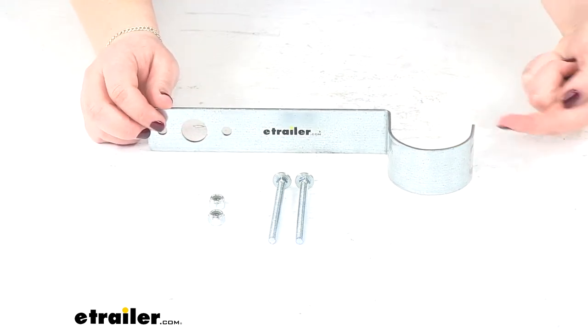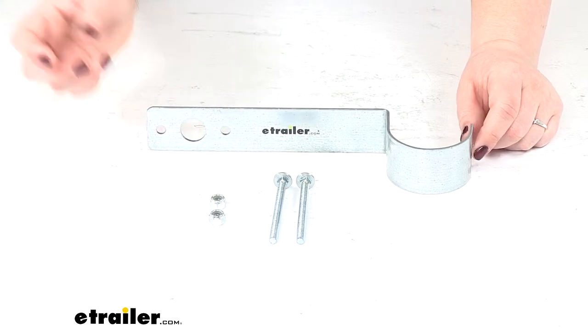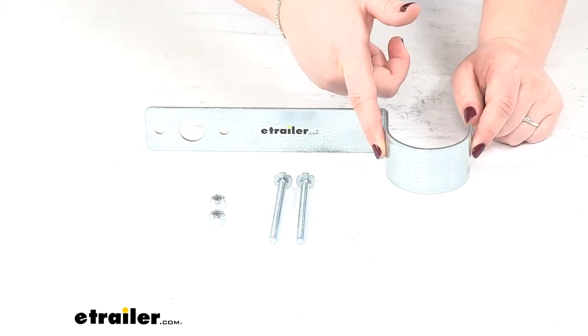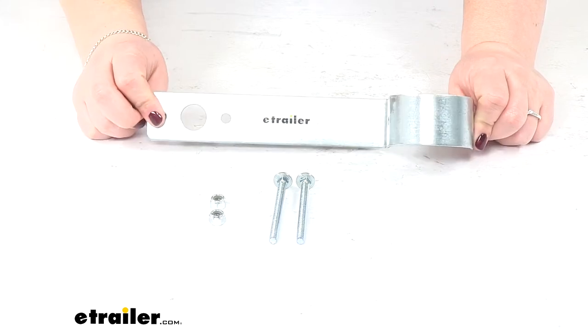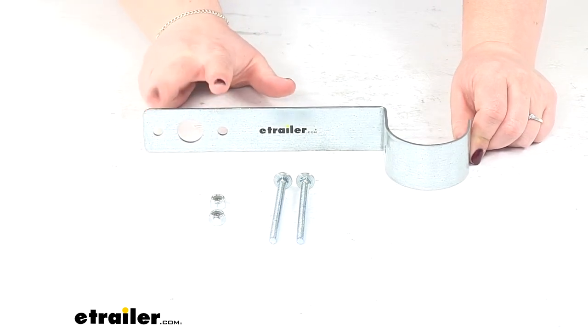It's pretty simple to get this installed. You'll just have to drill a hole through the guide on to get the bolt to go through the bracket and your guide on, and then just attach it to the post. The light should come with hardware to get that installed on the other side.